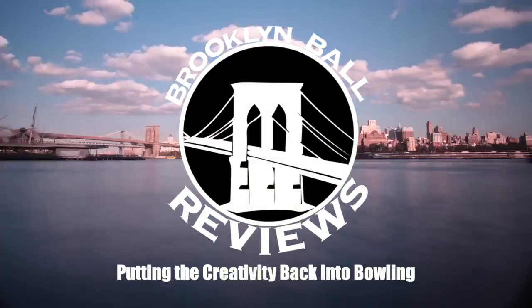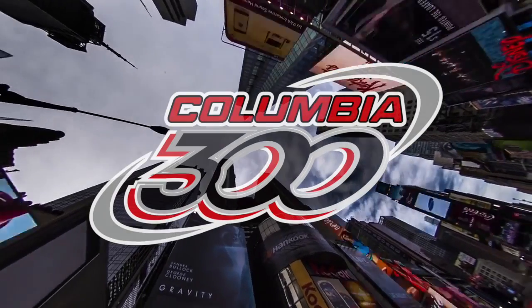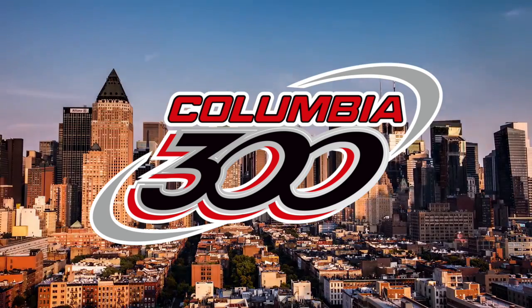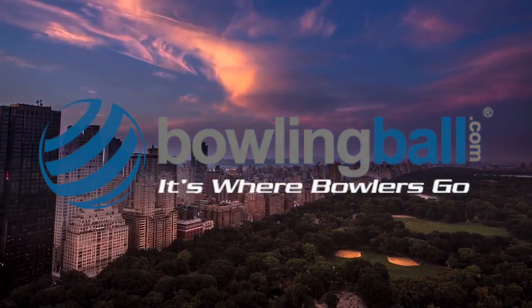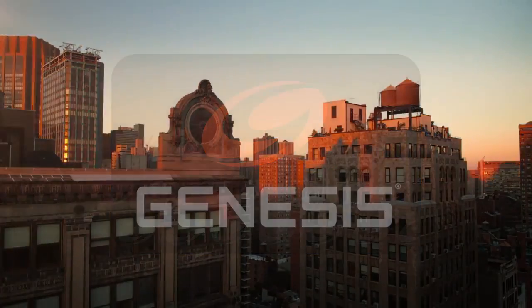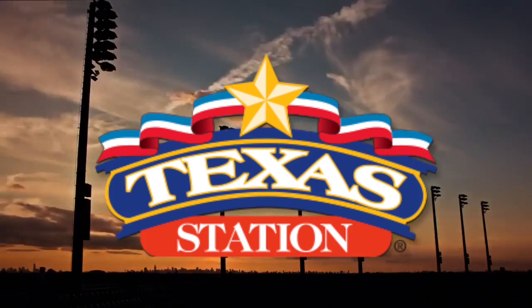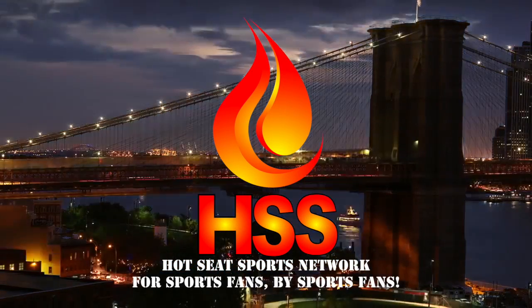We want to send a special thanks to all our sponsors for making this video possible. Columbia 300 — for all the top of the line bowling balls, visit Columbia300.com. Bowlingball.com — it's where bowlers go. Genesis Bowling — for all your bowling accessory needs, visit BowlGenesis.com. Texas Station — book your next party or corporate event today at Texas Star Lanes. Hot Seat Sports Network — for sports fans, by sports fans.